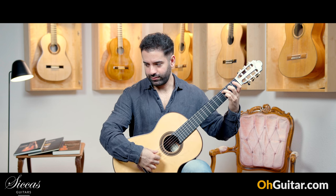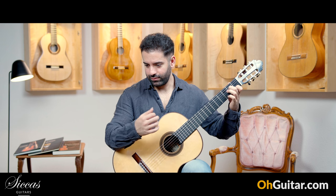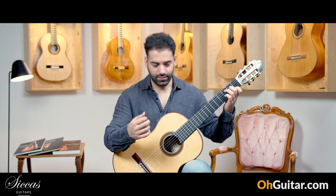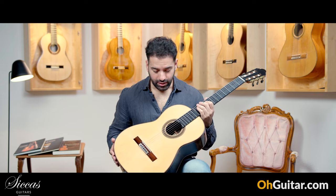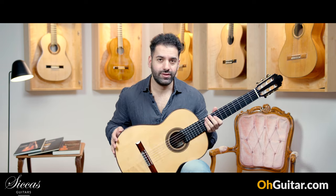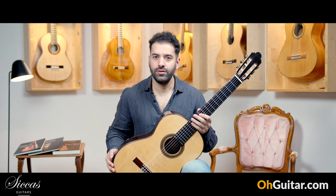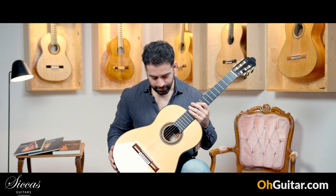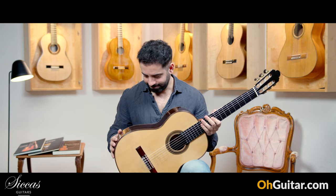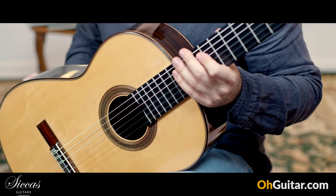What a beautiful sound. Wow, it's a great José Marín Plazuelo guitar from 2017, and I'm curious if you agree with me on the sound of this guitar.